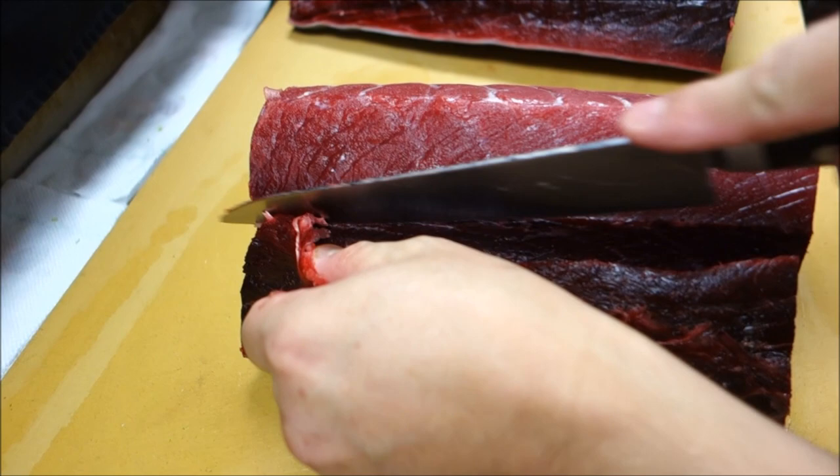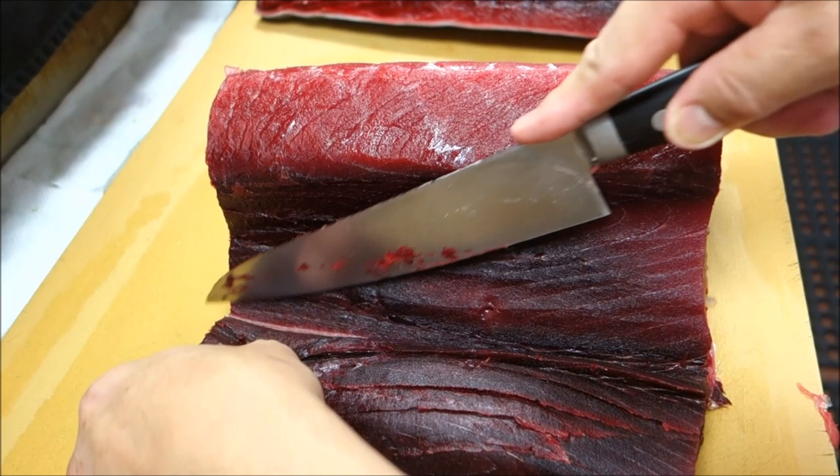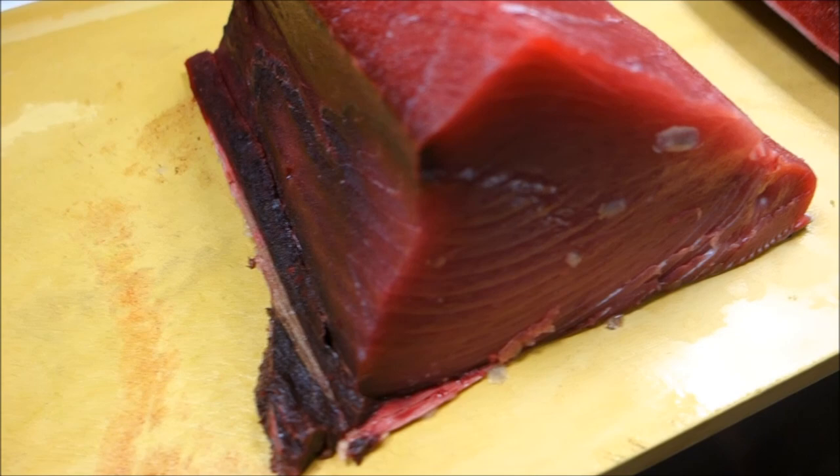This part that you're cutting out is very dark compared to the other part of the meat. So what do we do with this? Actually we can cook and eat it. We're not going to use it for the sushi or sashimi, but we can cook it if you like to.